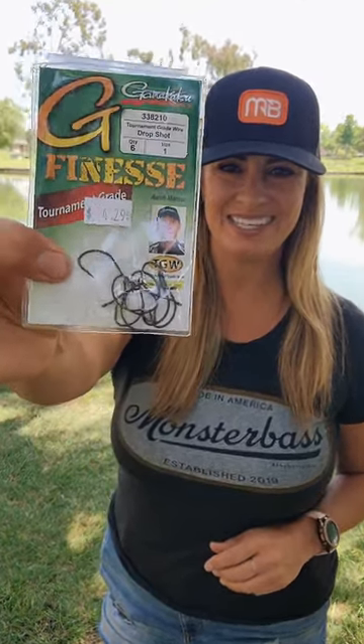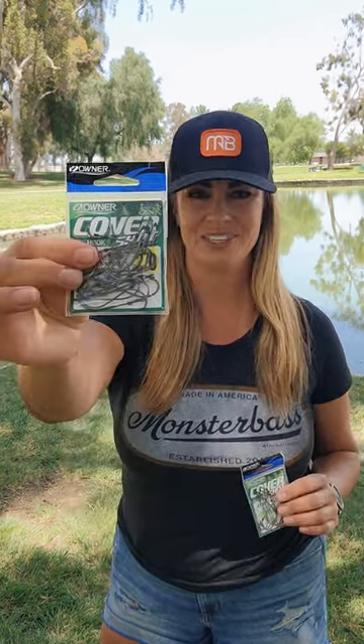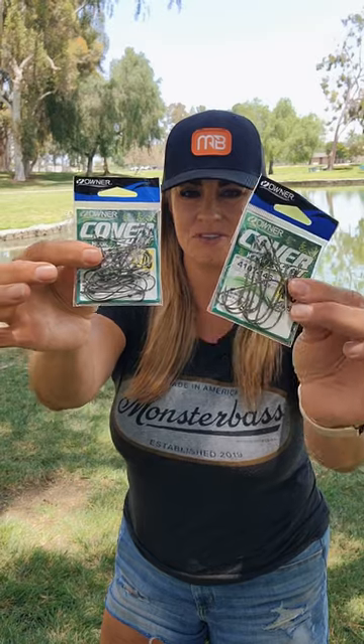Hello! Today I wanted to share with you some of the different things that I use when I'm throwing my drop shot. When fishing a local pond like the one right here, I like to use a size one drop shot hook. In a bigger lake or reservoir, I either use two-aught or four-aught.